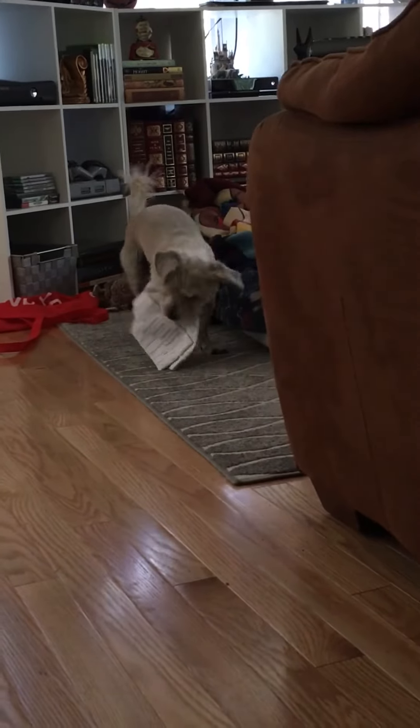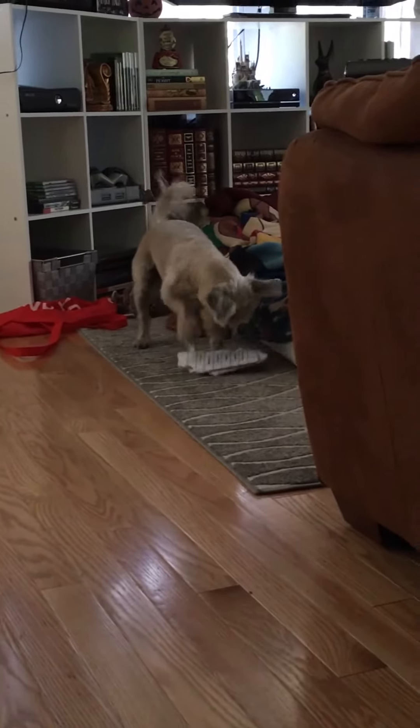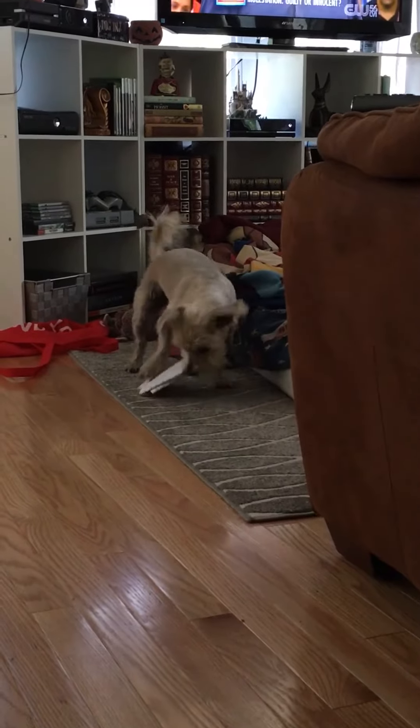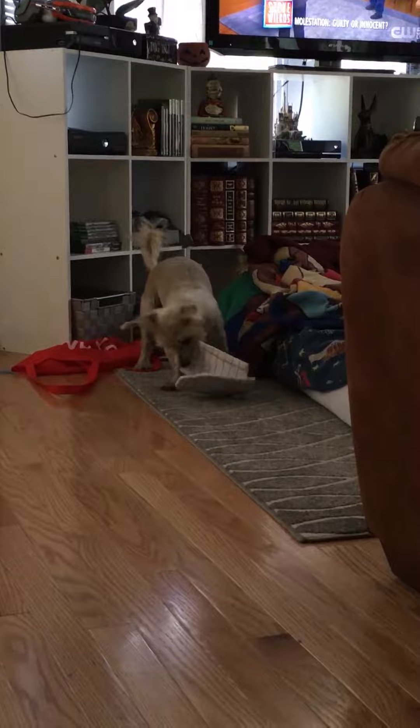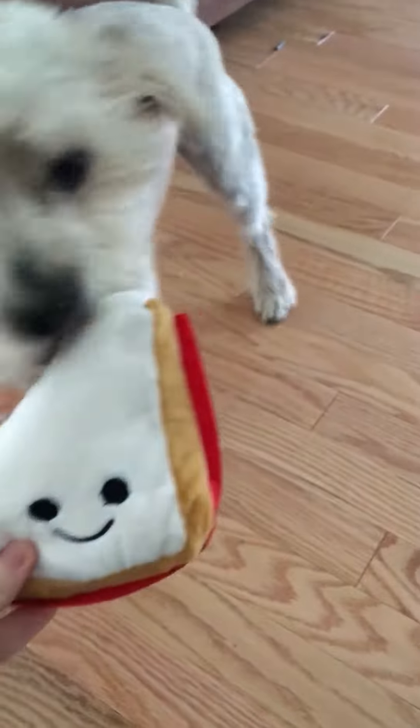Hamilton, are you eating your homework? What do we got, Ham? Is it a lunch bag? Look at the sandwich!